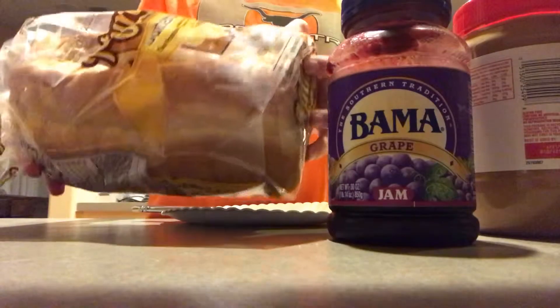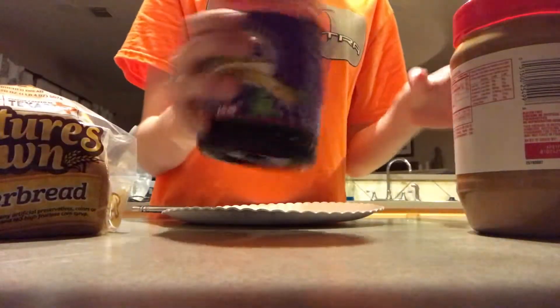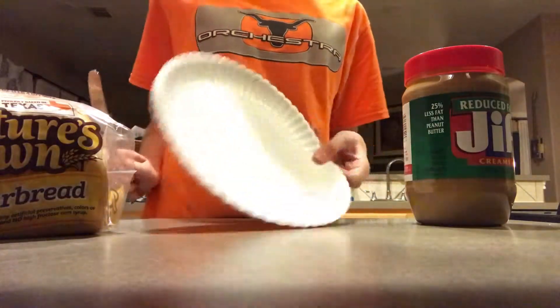Now we're going to be needing our supplies. First off, a plate — I'm going to be using a paper plate. And lastly, we're going to be needing a knife. So here we have our key ingredients: bread, jelly, and peanut butter. Then we have our knife and our plate.